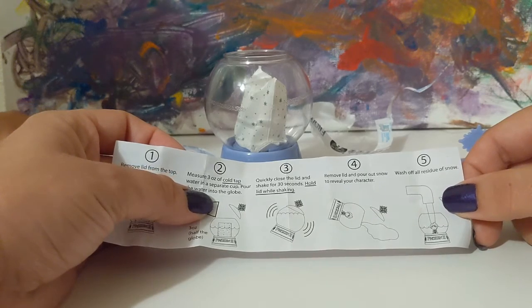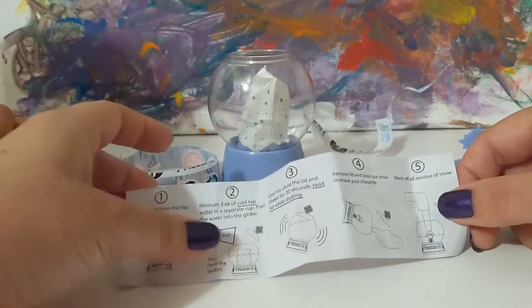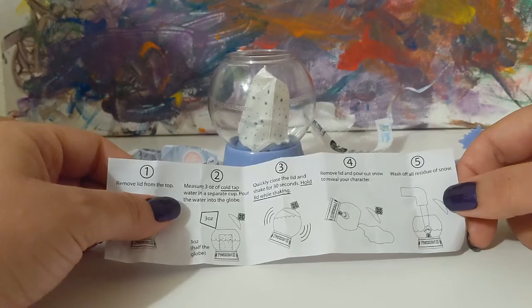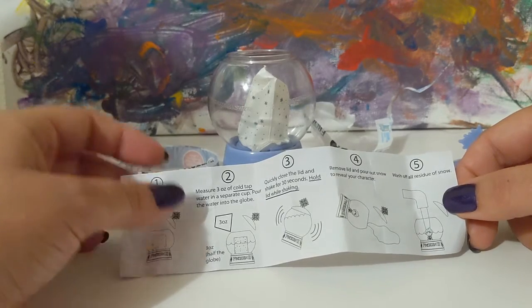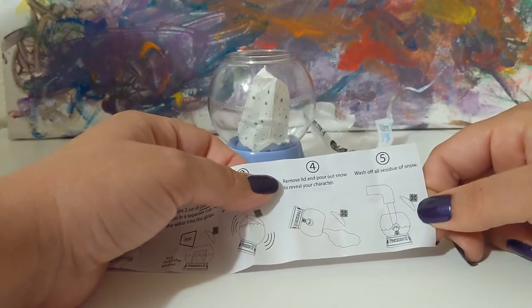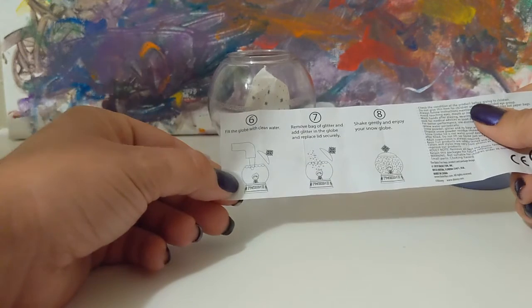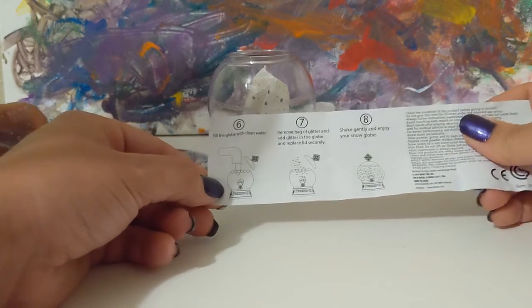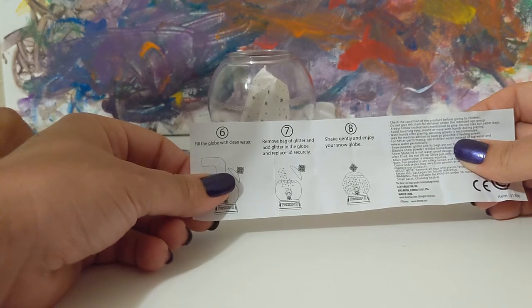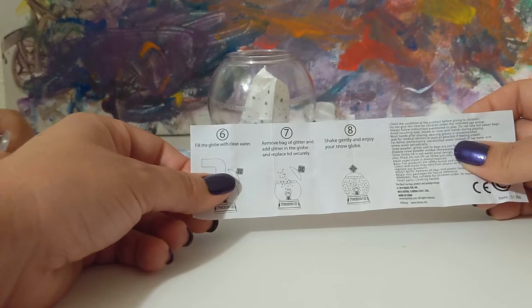What's going to happen is once the water goes in there, it's going to react with this bag and it's going to create a snow texture. After the 30 seconds, we're going to pour that out and then rinse off all the residue on the inside. After that, we'll fill the globe back up with clean water, open the bag of glitter, pour it into the water, replace the lid, and then shake gently and enjoy.